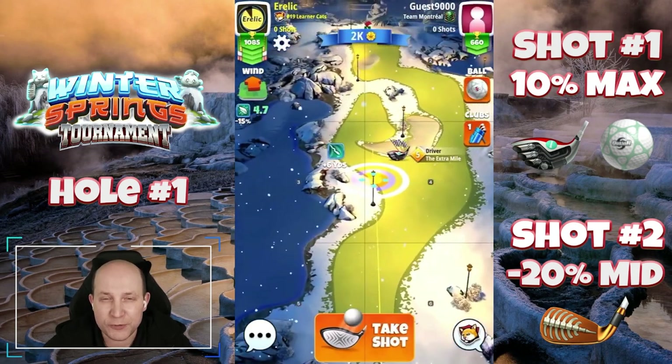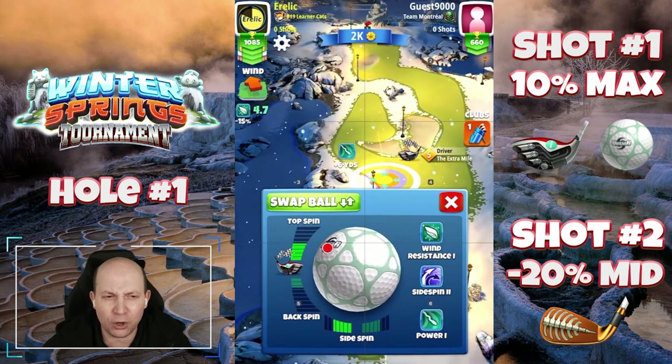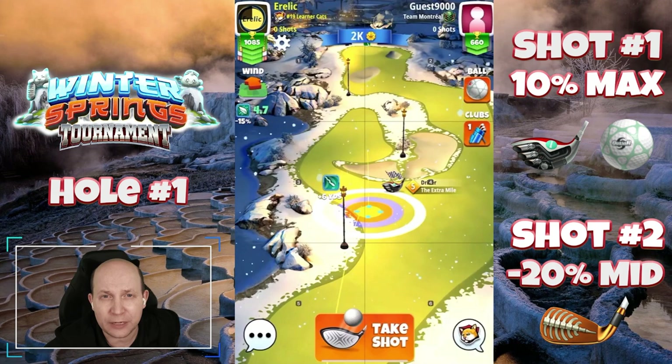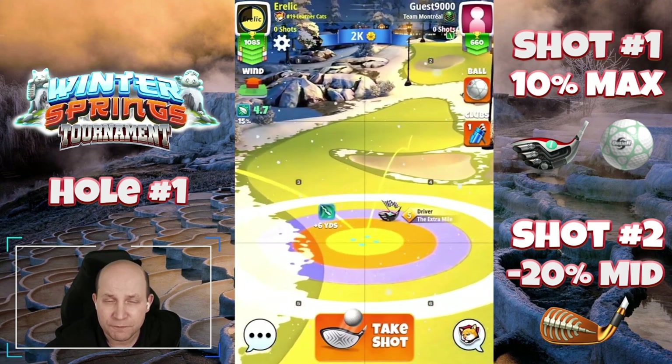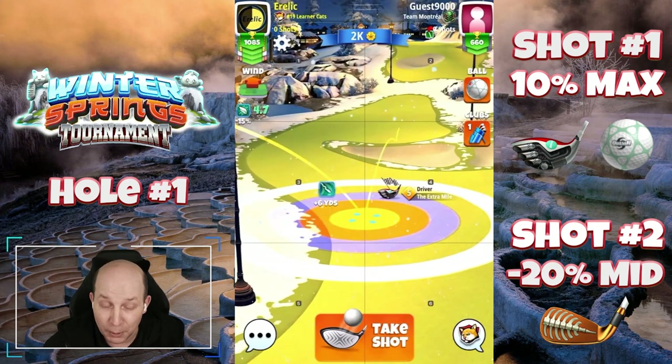Welcome to hole number one of the Winter Springs Tournament played on the Shuruba Springs course. Quasar with an extra mile here, four and a half top, two bars of left spin, playing it on the left-hand side. Very straightforward play — you want to have that second bounce just past the bunker.